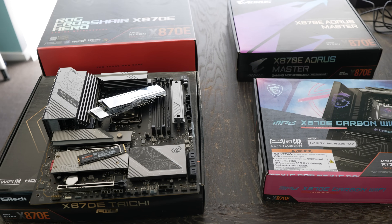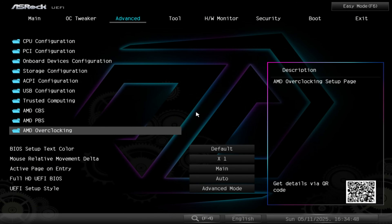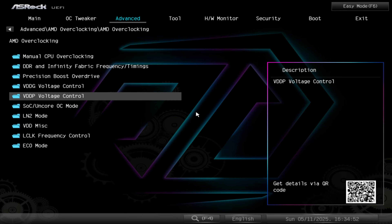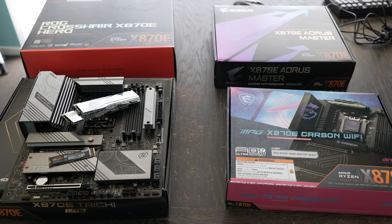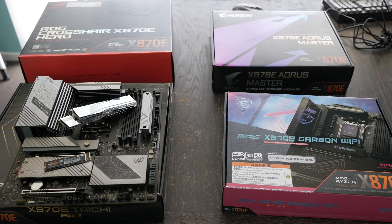I'm also going to look at some settings in the BIOS and see if there's something we should have set off that's usually on by default. Let's get straight into the testing and see what these voltages present to us, right after today's video sponsor.